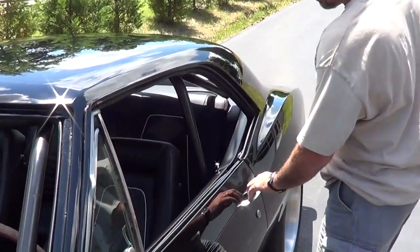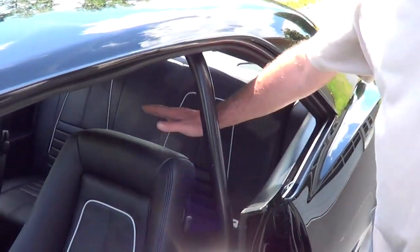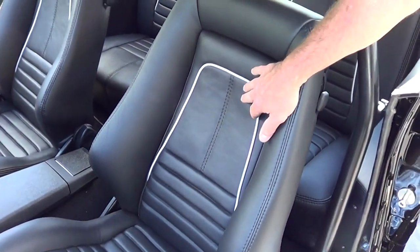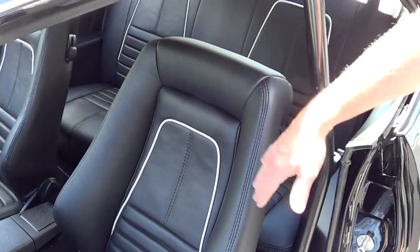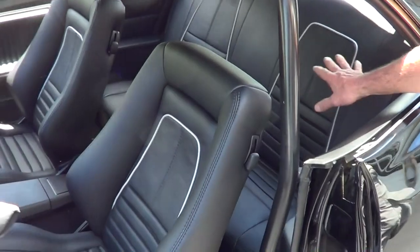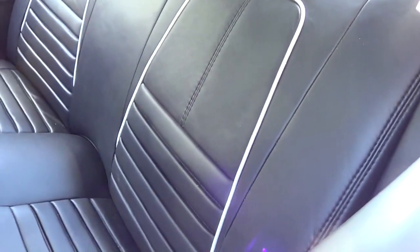We got a set of Recaro bucket seats and completely redone them — took the headrest off, added a little bit of design. We put a brushed aluminum type of material on them to match all the outside trim. We also made a back seat so it's all tubbed, and we tried to fit everything in. When you do these back seats on tubbed cars, that just blows my mind — yeah, there's no room back there at all.